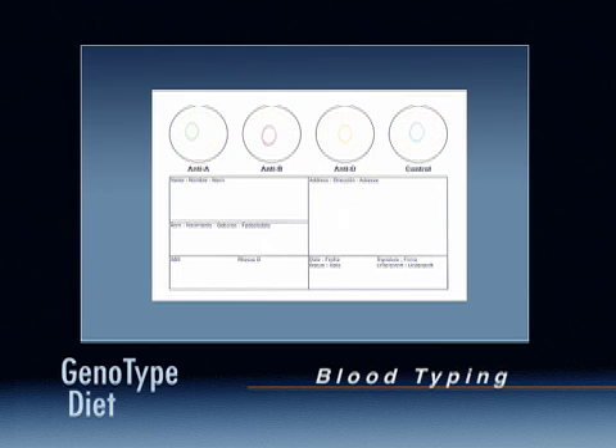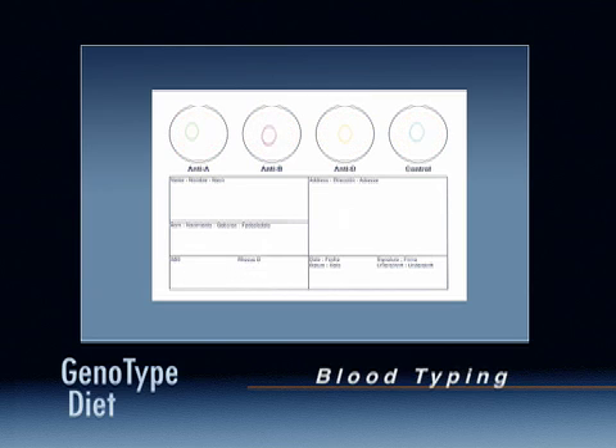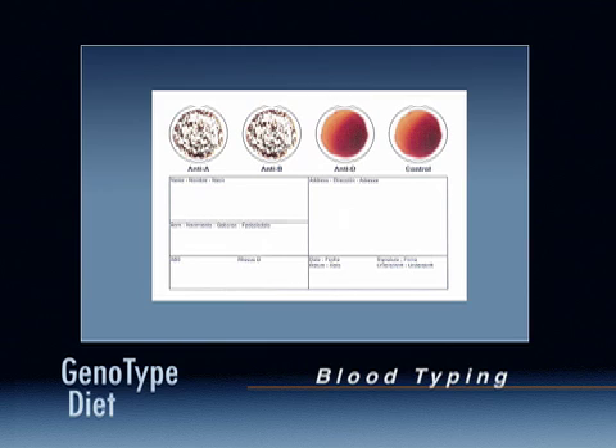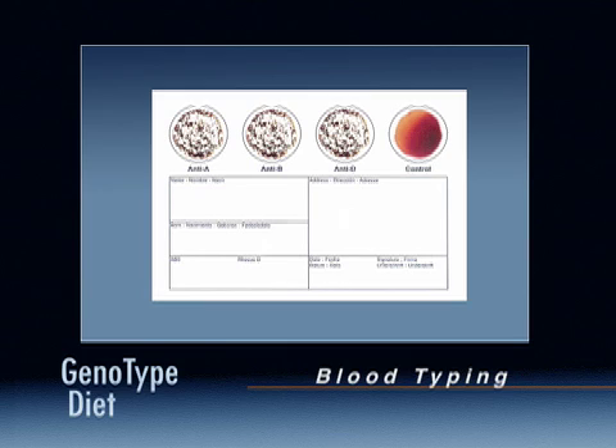If your card looks like this, your blood type is B positive. If your card looks like this, your blood type is AB positive.